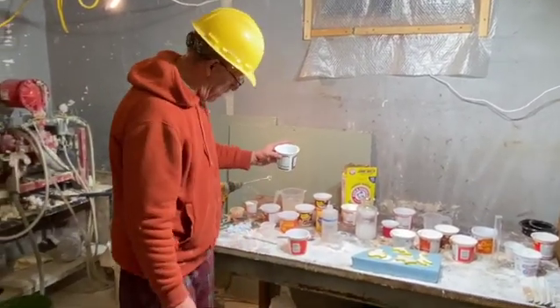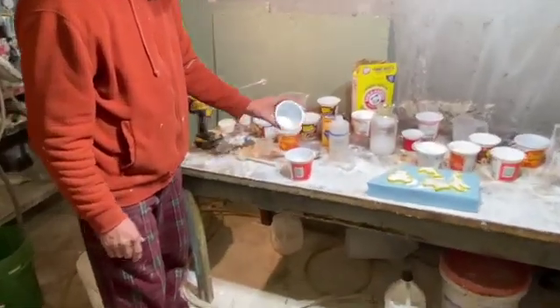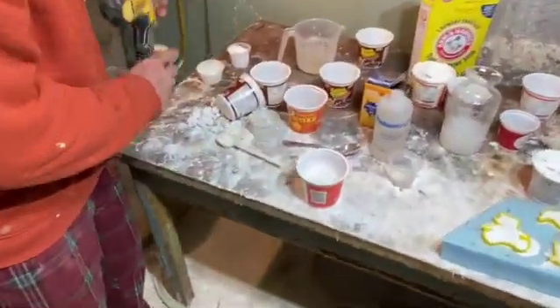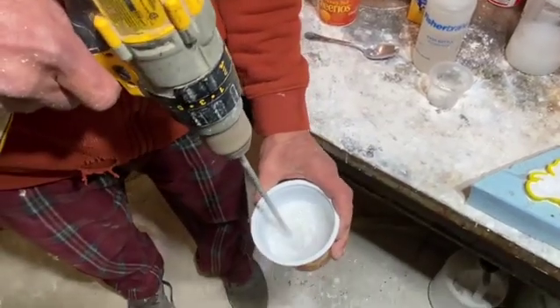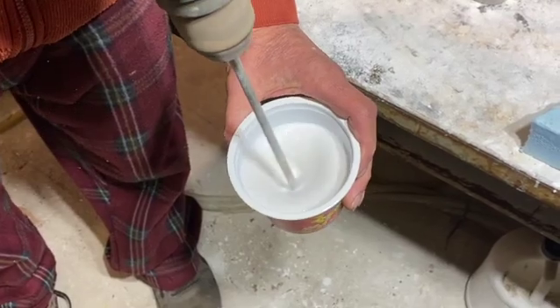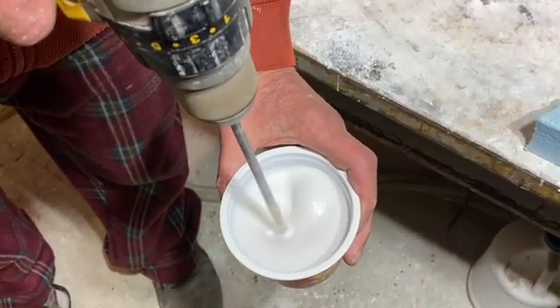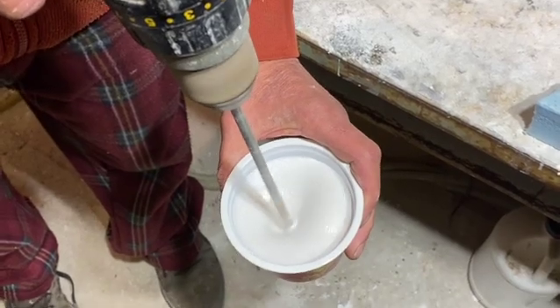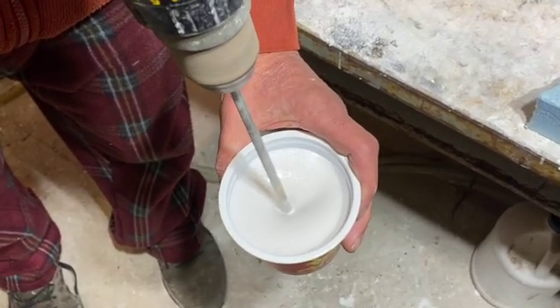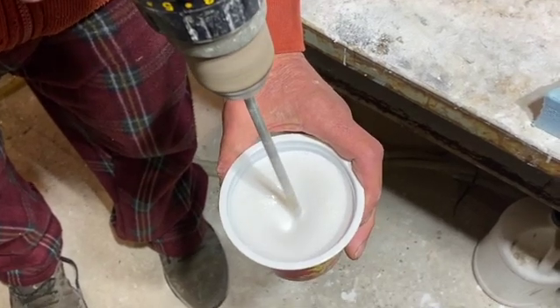I'm going to combine both of them. Because I'm actually going to use my drill to aerate it. You can see what's happening here — I'm just using the drill to make the air inside the cement, so I don't have to use the pump. I don't like these big bubbles. Obviously the more you mix it the more bubbles you're going to get.